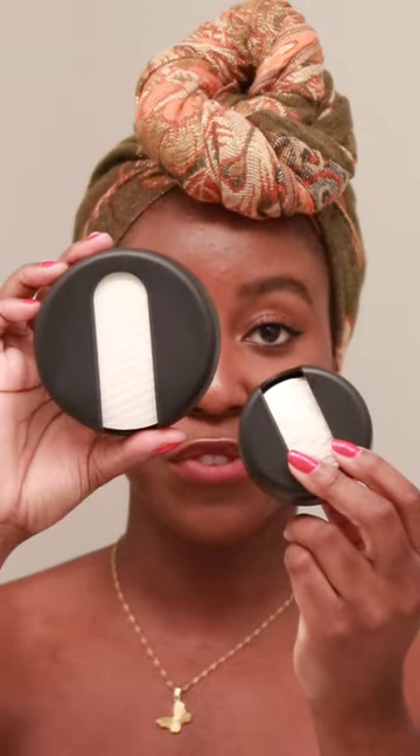I found the best cotton rounds to remove your eye makeup, like ever. They're from a company called Last Object. They have two different sizes — a large one for your entire face and a small one for your eye. I've tried a number of reusable ones before and always found the actual cotton ones were a little bit rough. Nothing really gave me the texture of a real cotton round, and the surging was just a little too rough on my eye area.